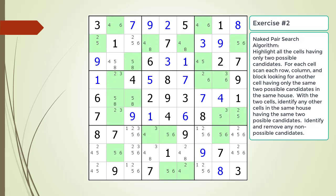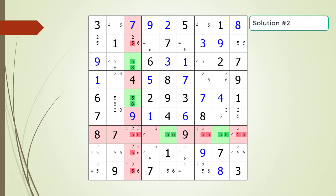Here is a hint for this exercise. Pause the video again and find the naked pair or pairs within the puzzle. Here is the solution.